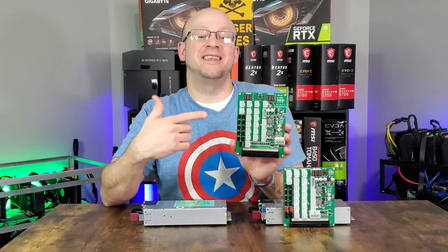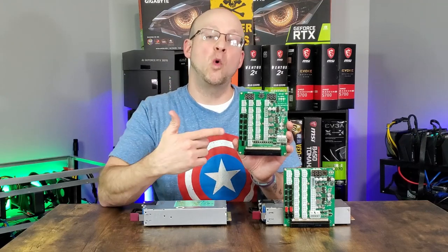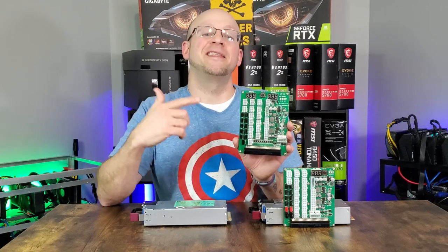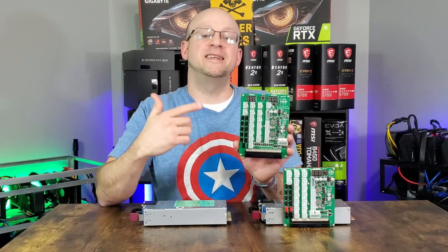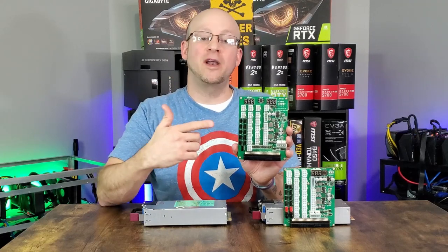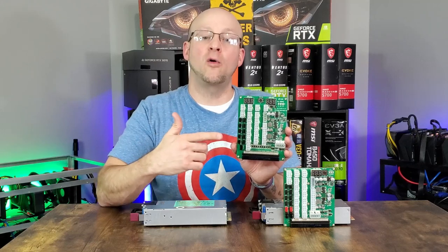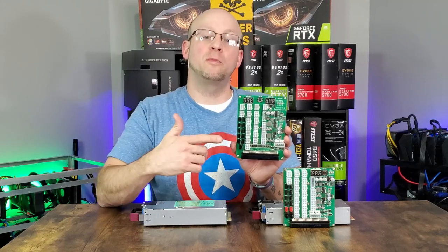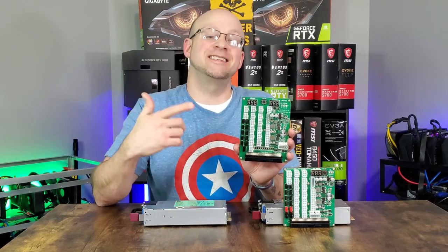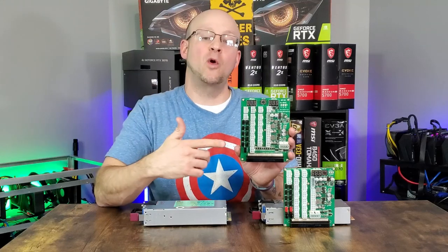Just like its predecessor, the ZSX Amp combines three amazing products into one board. Obviously it's a server power supply breakout board with 16 of the 6-pin PCIe power slots, but this board also integrates the 24-pin plus the 4+4-pin CPU power needed to power the motherboard. It also adds a full fan hub and has a SATA and Molex plug for SSD, HDD, and accessory support.